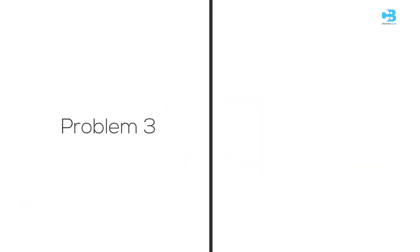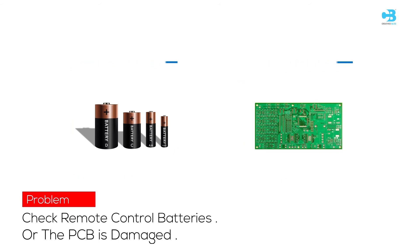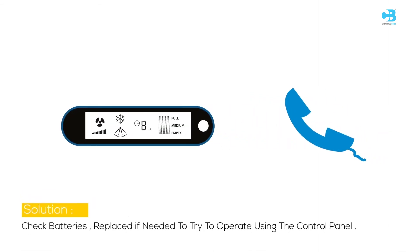Problem 3: If the unit does not respond, the possible cause may be that the remote control batteries need checking or the PCB is damaged. Check the batteries and replace if needed, or try to operate using the control panel.